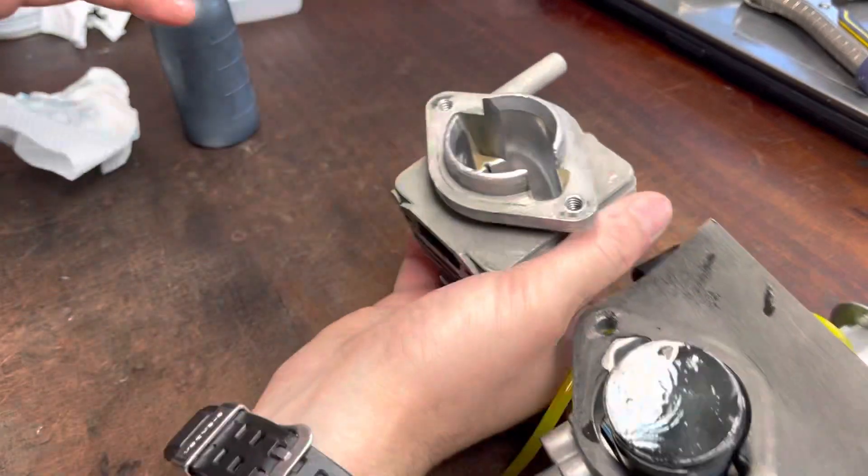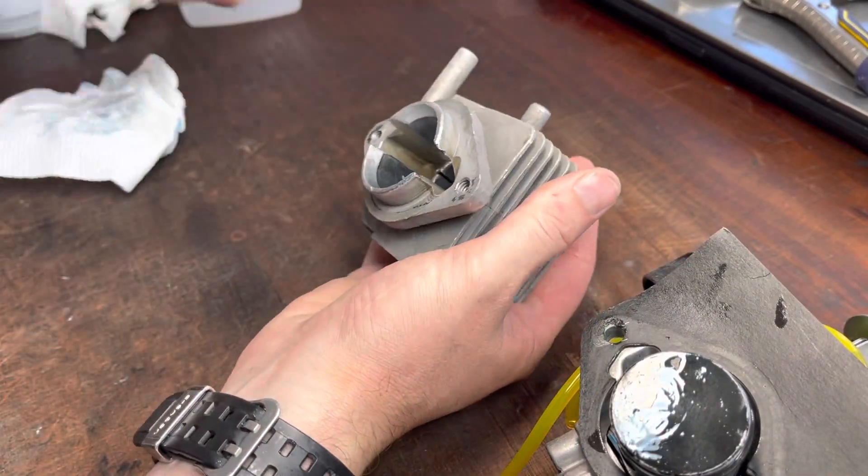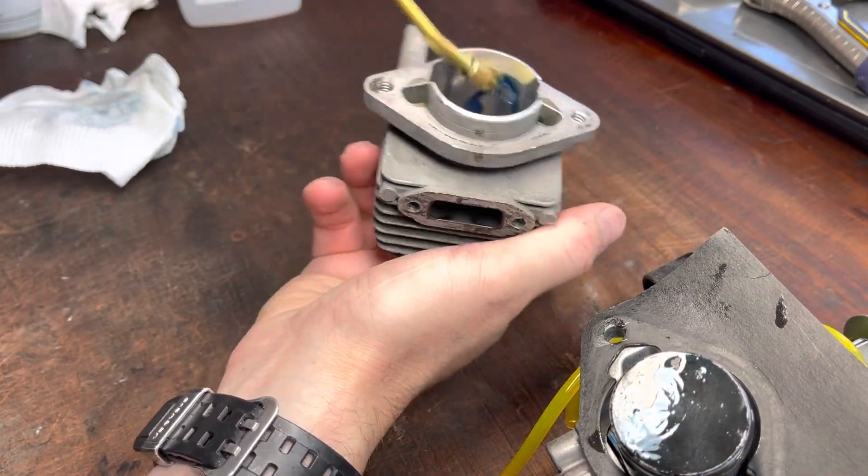Same inside the cylinder now — give it a nice healthy once-over of two-stroke oil.